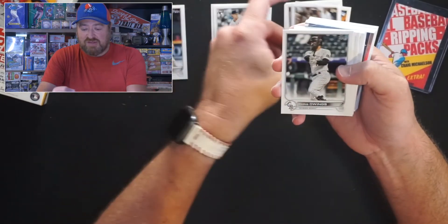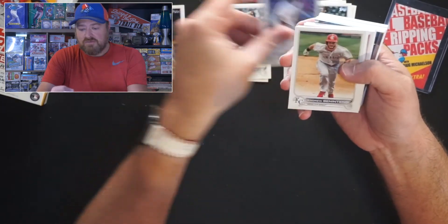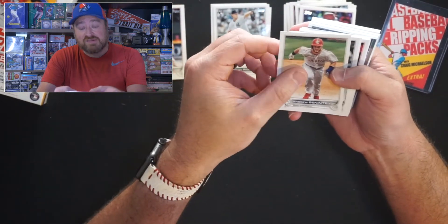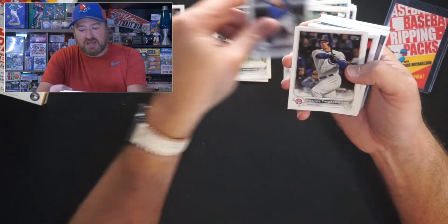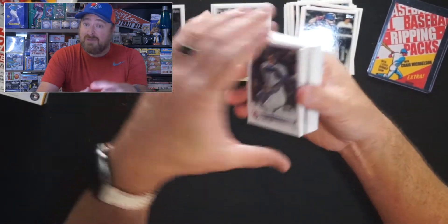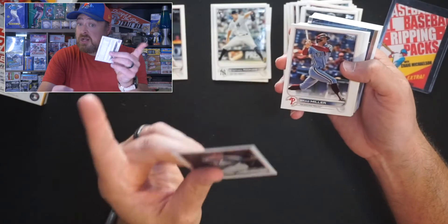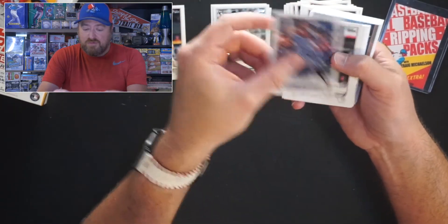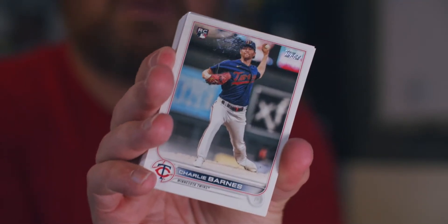Alex Dickerson for the Giants. Chris Owings for the Rockies. Josh Bell having a killer season — probably might get traded, the Nationals. Andrew Benintendi, former Red Sox, wearing his Kansas City Monarchs jersey. Alejandro Kirk, fun player to watch, hefty catcher. Trace Thompson — he just got traded to the Dodgers. He's a journeyman, Clay Thompson's brother. Brad Miller for the Phillies. Charlie Barnes, pitcher for the Twins — he's going in the rookie pile either way.